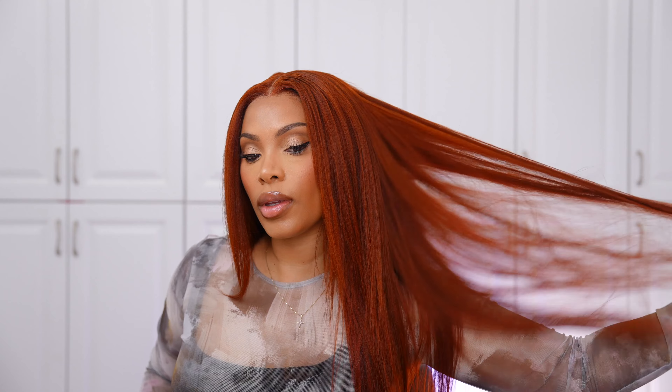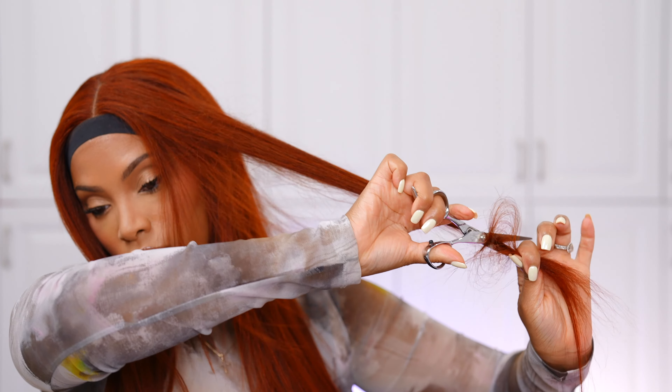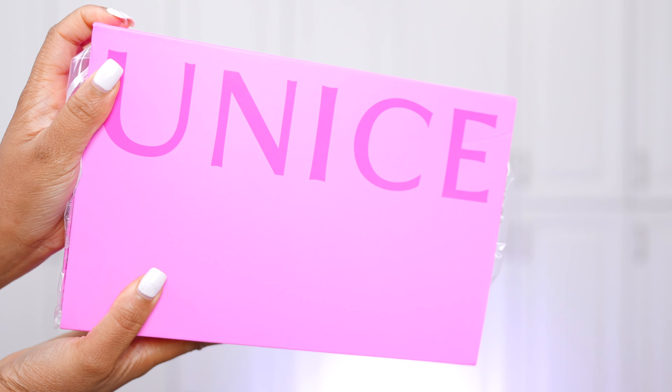Hey everyone, it's Rochelle and welcome back to my channel. I'm back with another video — this wig color is absolutely gorgeous. In today's video I'm gonna be installing this glueless wig and I'm gonna show you guys how I cut and add layers to her as well. If you guys want to see how I achieve it, then please continue to watch.